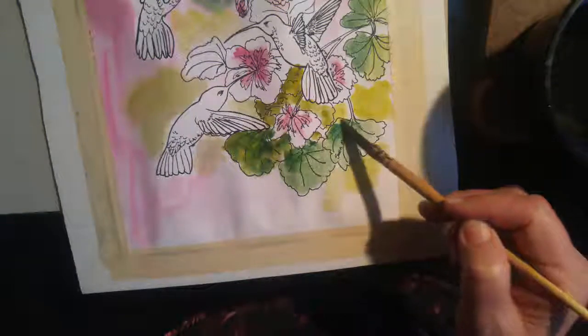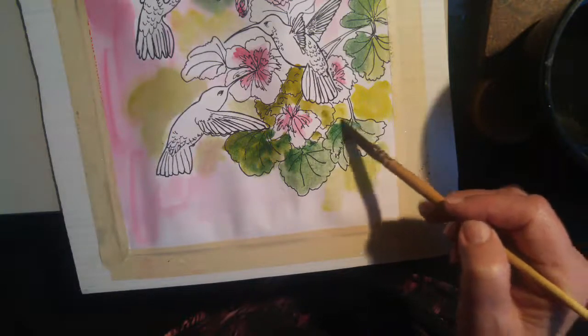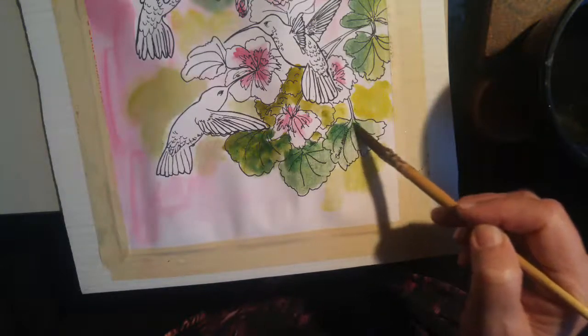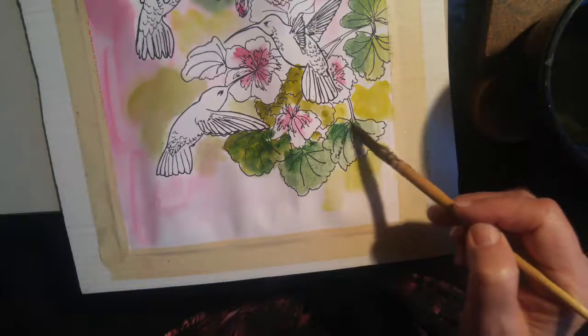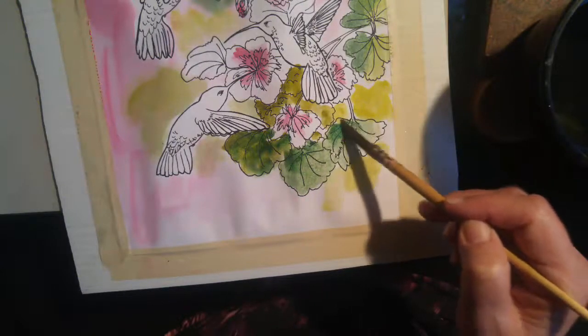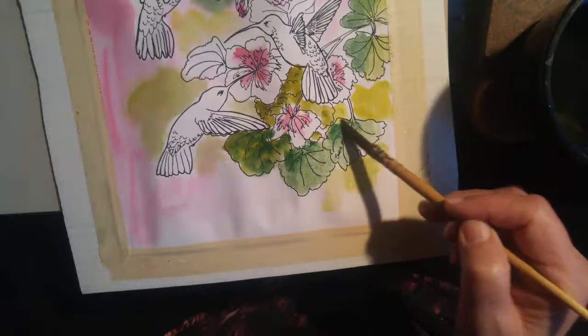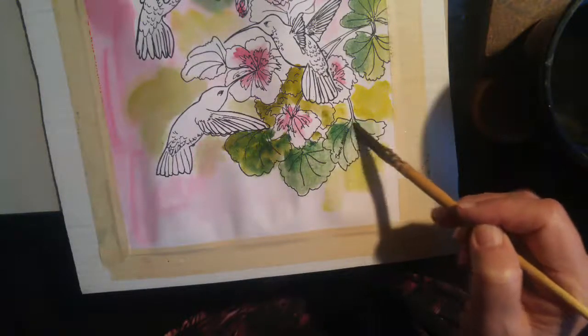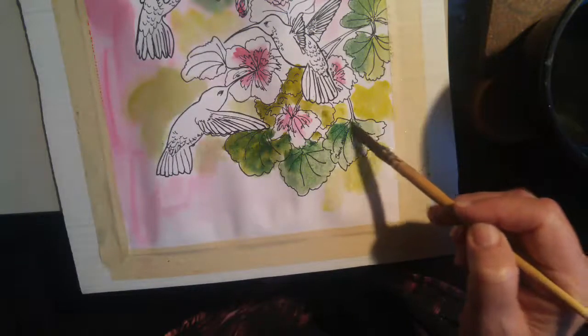Now let's get some beautiful phthalo blue in. We can use some phthalo blue, some phthalo green — let's start with phthalo blue. Nice dark phthalo blue coming down. Let's add some to the top of the wings. That's our first bird. And I'm just going to find a little phthalo green that I have.